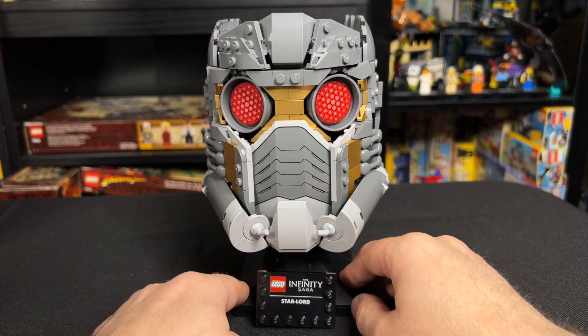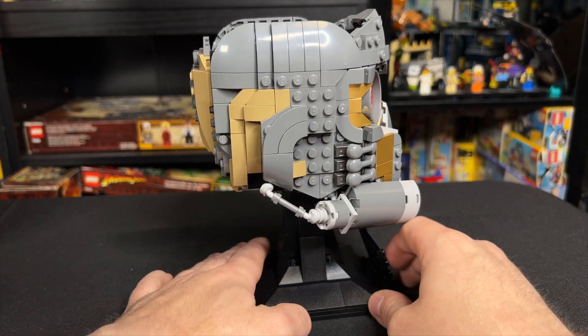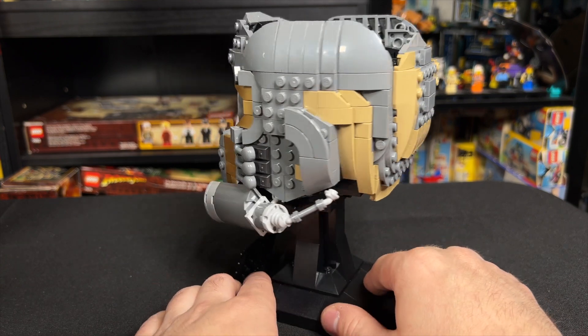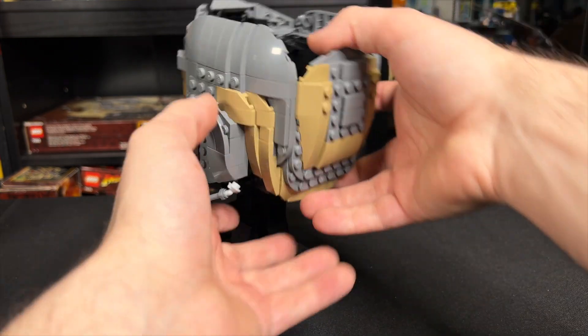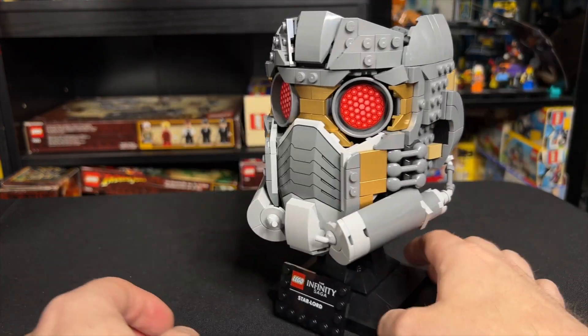The model of the set is built pretty good. Sometimes with these helmets there are big gaps or very odd color choices, and I actually only have two gripes with the helmet as it sits, so that's pretty good. One of the big things I'm glad they didn't do is give it hair — that would have been so creepy. And the inside is actually open, so you can put things in it, which we'll do at the conclusion of the video.